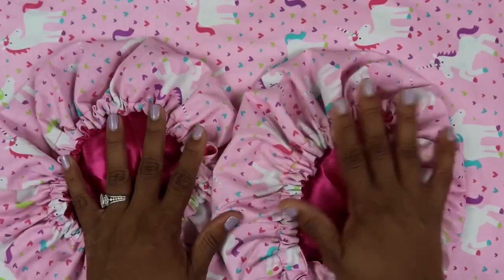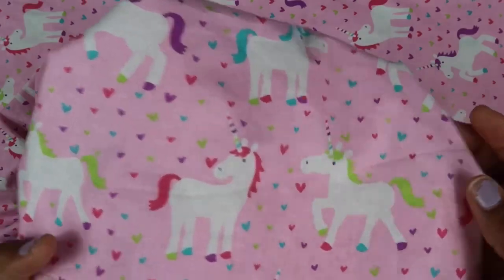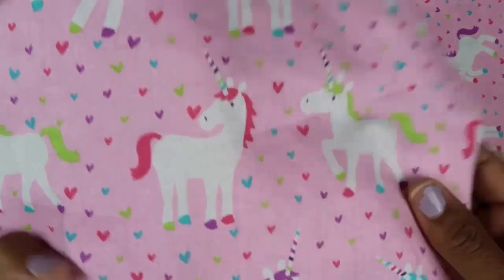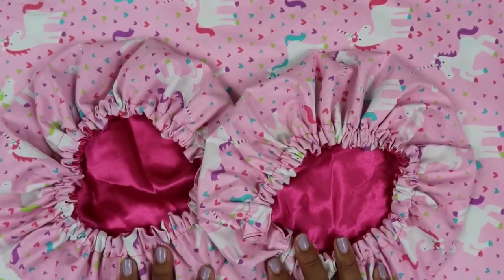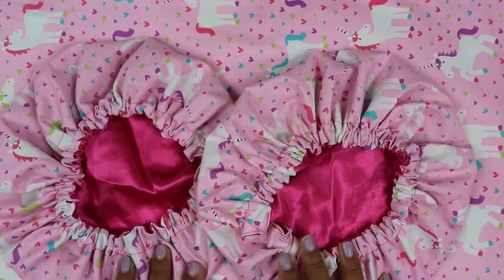Here's the next one — it's this cute multicolored unicorn hair print. It has little hearts floating around it and each unicorn has different colored hair, with stripes going up and down the horn. I think that's really cute. This comes in baby and kids sizes, and pillowcases are available for this one too.